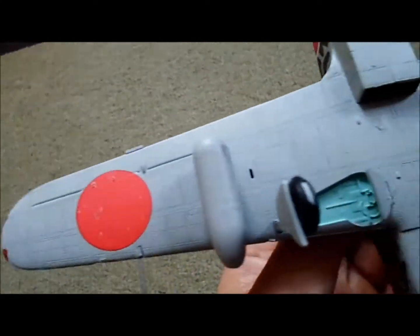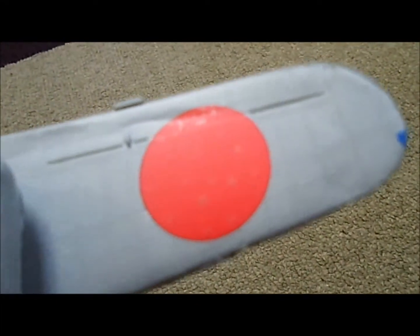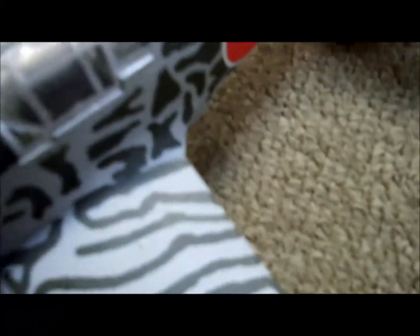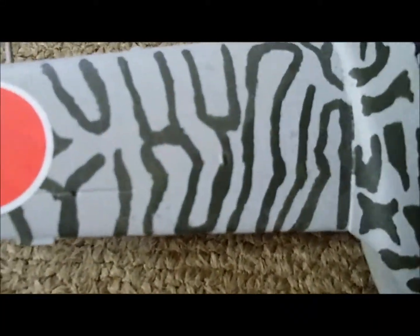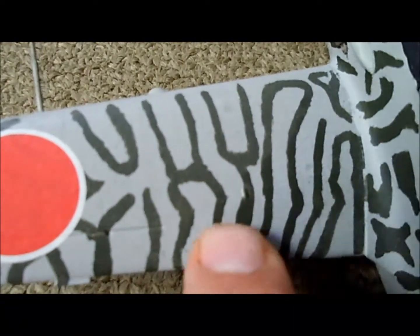When I sprayed it, I used Model Master Japanese Army Imperial Green — Gray. I think it was too old, because when I sprayed it, it bubbled and cracked. You can maybe see here a little bit where the paint looks old. Not really easy to see — maybe it's because of the light — but you can see a little bit here. It's not that noticeable.